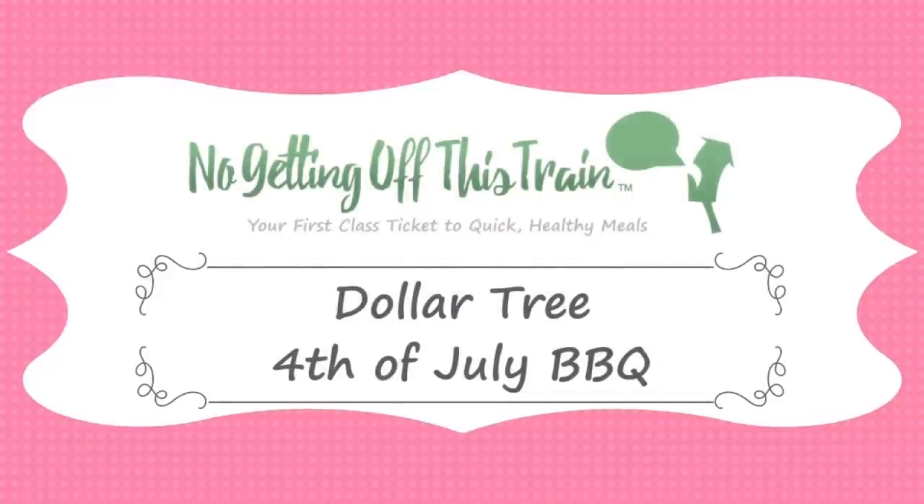Hey everybody, it's Jamie from No Getting Off This Train, and I've got a fun video for you today. I've got a Dollar Tree 4th of July barbecue dinner. This video, a lot of you have been asking for some sort of barbecue slash 4th of July Dollar Tree meal, and I actually had a lot of fun doing this.